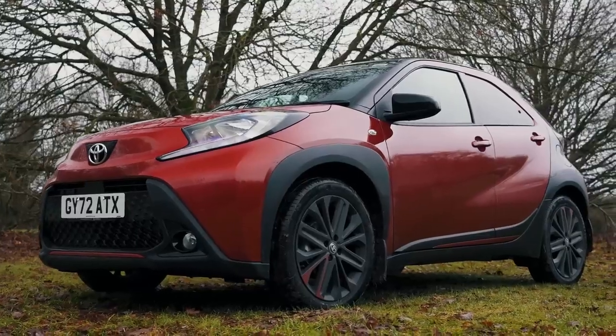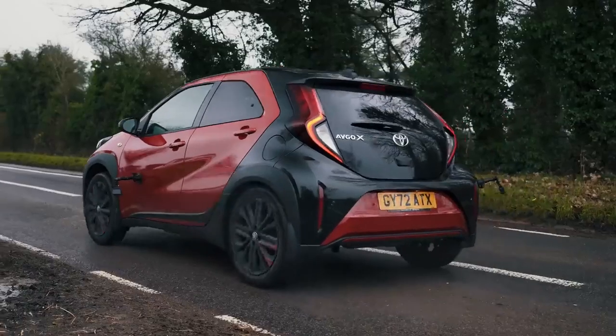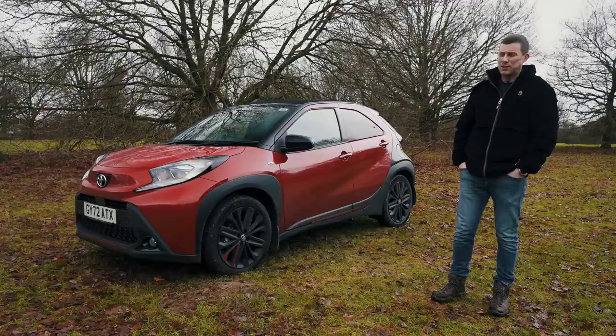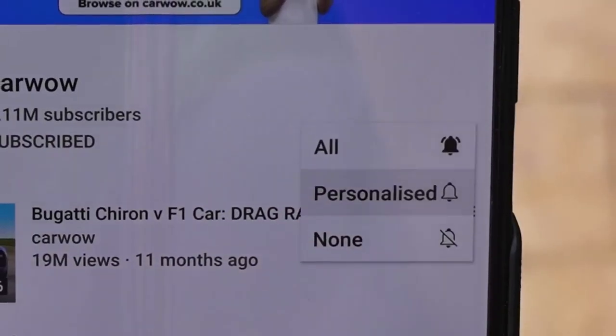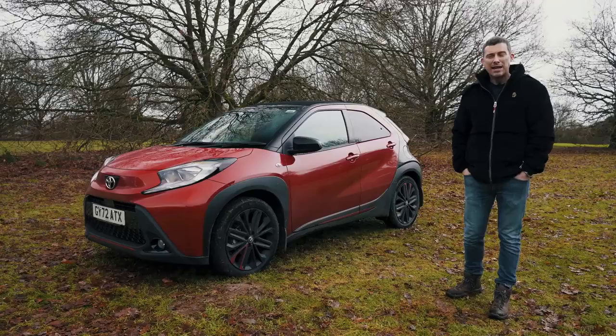In this video, I'm going to talk you around the exterior, the interior, see how practical the car is, take it for a drive, and launch it to see how quick it isn't to 60 miles an hour. Because I'm Matt Watson, and you're watching CarWow. If you haven't done so already and you like these kind of review videos, make sure you subscribe to this channel and hit the bell icon to turn your notifications on — that way you won't miss a single upload.